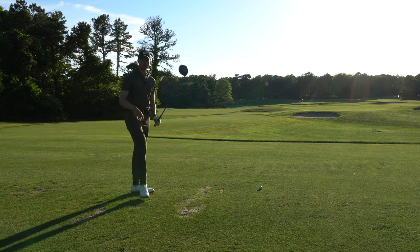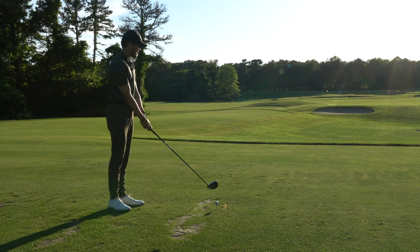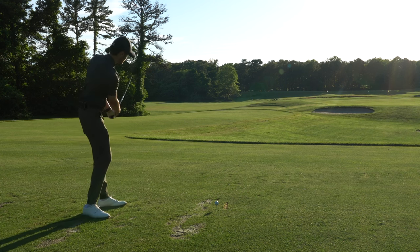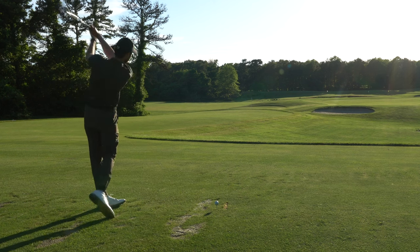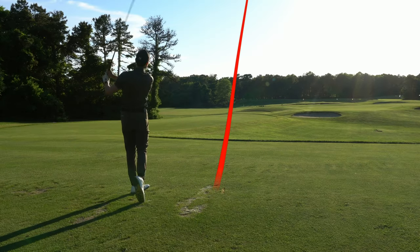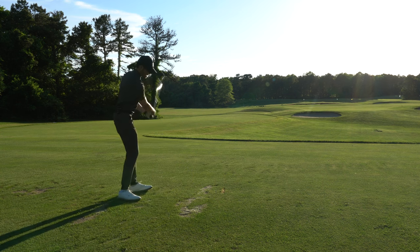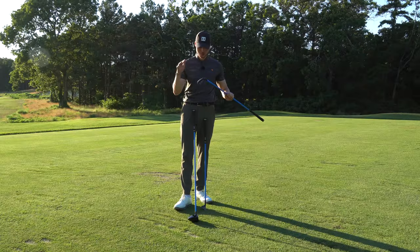Got my actual driver. Transitioning from the Lag Shot driver to this, this feels like an absolute feather. I'm going to try to dial in that same tempo I felt with the Lag Shot. Taking a couple practice swings — this thing feels like a feather, I can just whip it through, but I've got to feel that same tempo and rhythm. All right — not the best contact, went relatively straight, hit off the heel just a little bit. But my tempo felt super nice — I'm feeling every little bit of my swing, super controlled.